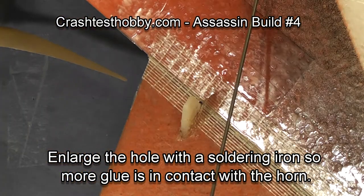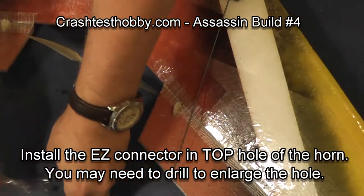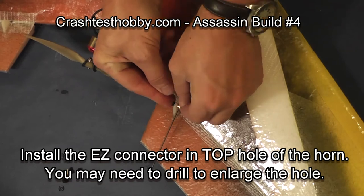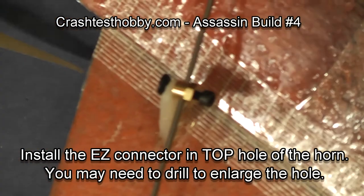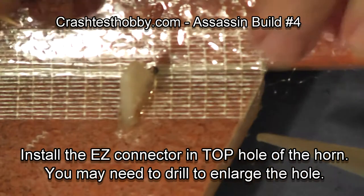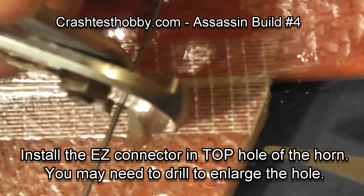You'll need to slightly enlarge the hole in the top of the horn so that your easy connector will fit, but don't make it so big that it's sloppy. Notice that I put the snap ring on backwards — it holds just as well but it fits the horn better. Use pliers and it snaps right in place.